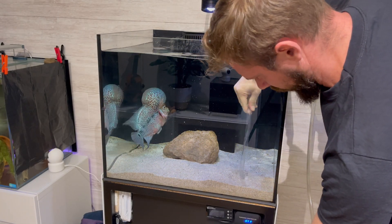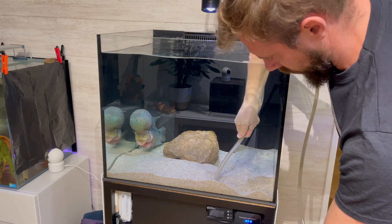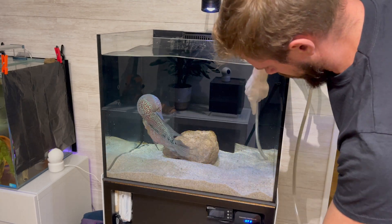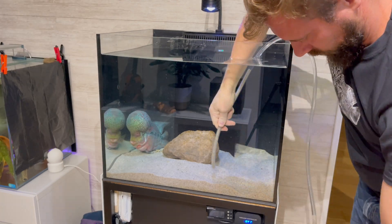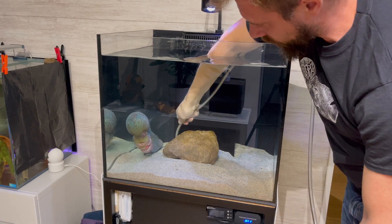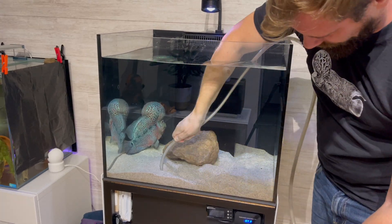Do you remember the video in which I removed all the sand from the flower horn's aquarium? If you didn't see it, there's a card above. All the dirt that had accumulated in the sand wasn't helping the water quality, and that was the main reason why I decided to remove the sand.